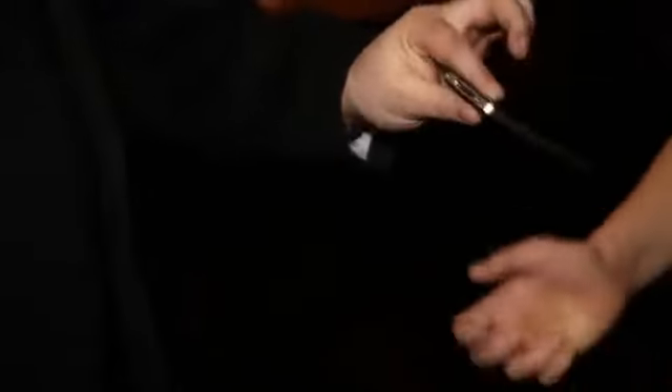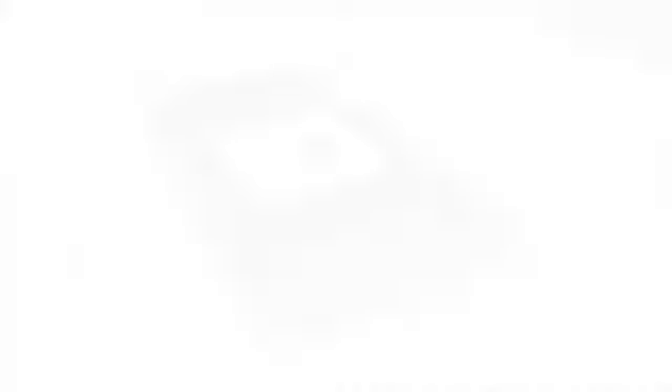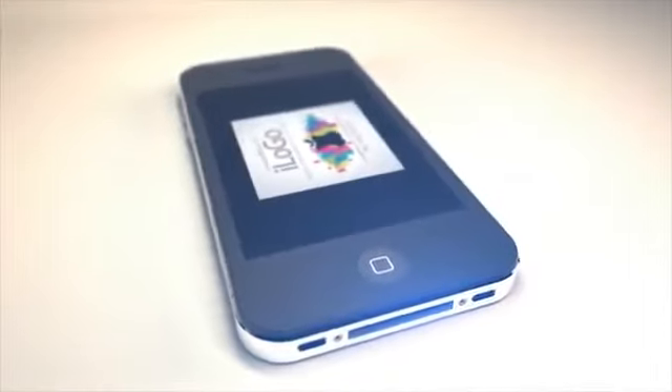Oh, that's fantastic. Thank you very much, there's your phone. Thank you. You're welcome. We'll be right back. Bye.